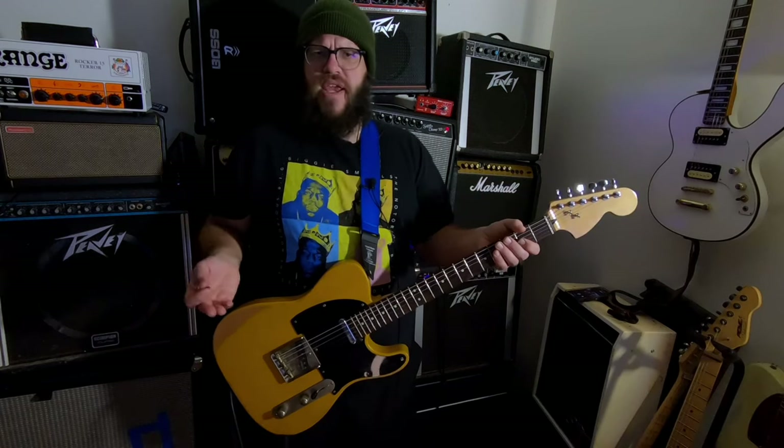That gets the bridge pickup to where it's not too ice-picky. It sounds full, and I like it. You might be screaming at me right now: just roll your tone knob back when you're on the bridge. But then every time you switch between the pickups, you have to do two steps — switching the pickup and rolling the tone knob. And when you're in the heat of battle at a gig, that's too much.